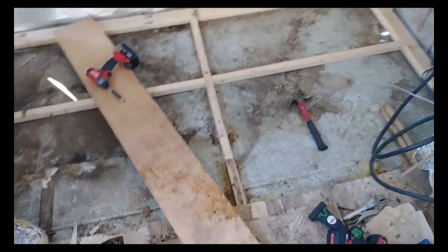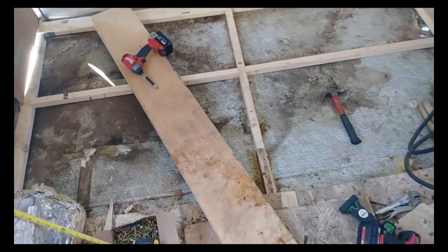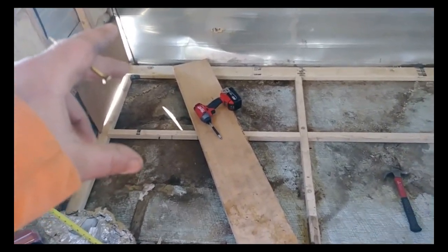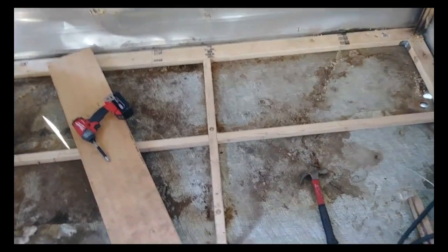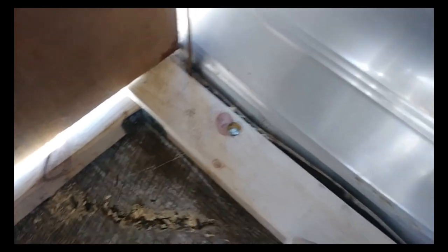Quick update while rebuilding the frame - the chassis bolts, the bolts that hold the wooden structure down to the metal frame, were pretty much gone and rotten. So what I did is took some anchor bolts, pre-drilled these holes, and slammed these anchor bolts down in there, and believe it or not that worked pretty dang good.